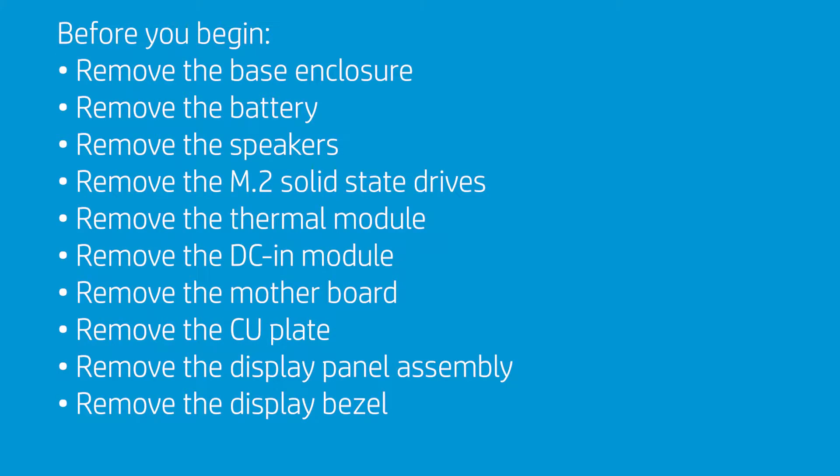Before you begin, remove the base enclosure, battery, speakers, M.2 solid-state drives, thermal module, DC-in module, motherboard, CU plate, display panel assembly, and display bezel.